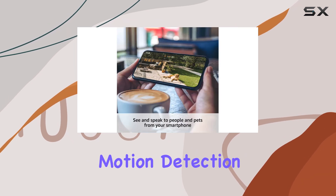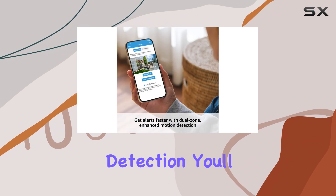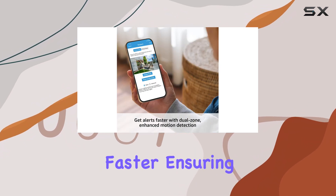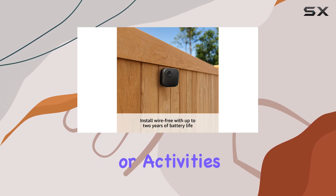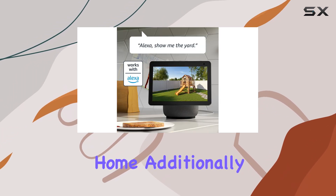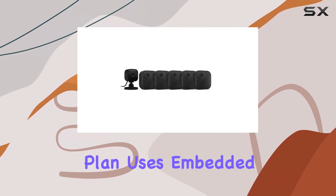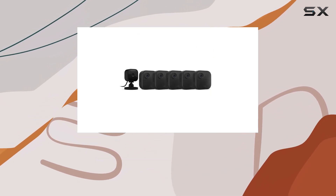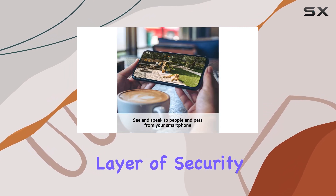The enhanced motion detection on the Outdoor 4 camera is a game-changer. With dual-zone detection, you'll receive alerts on your smartphone faster, ensuring you're always aware of any potential threats or activities around your home. Additionally, the person detection feature, available with an optional Blink subscription plan, uses embedded computer vision to notify you when a person is detected, adding an extra layer of security.